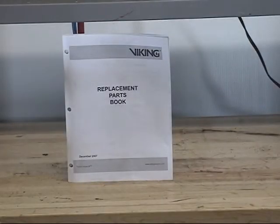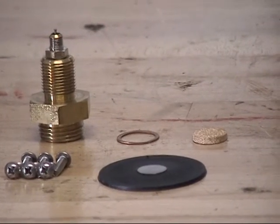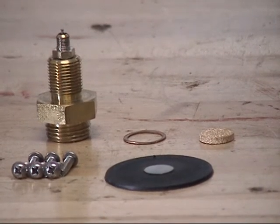The available replacement parts can be found on the D2 air maintenance device technical data sheet or in the replacement parts book. The most current information can be found on the Viking website. The replacement parts available for the Model D2 air pressure maintenance device are available either in the repair kit or individually.